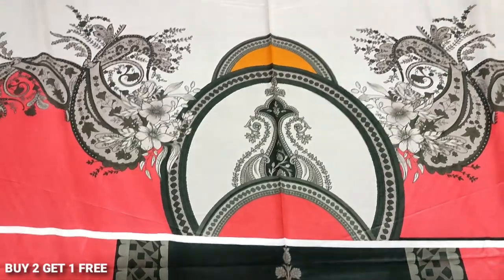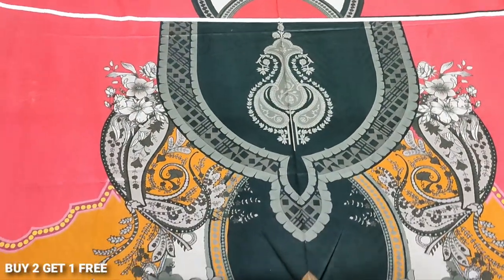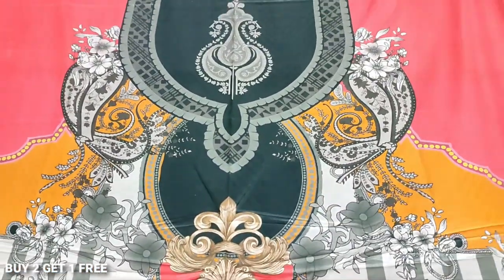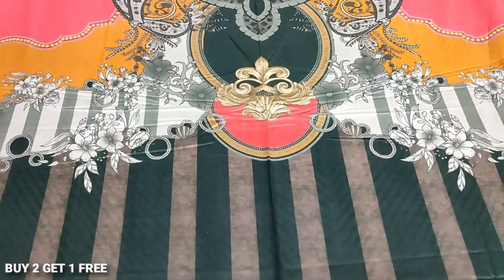This is a good fabric — for summer and winter. This is a great fabric. The original shirt is 1000. Two thousand for three shirts — this is the sale offer.